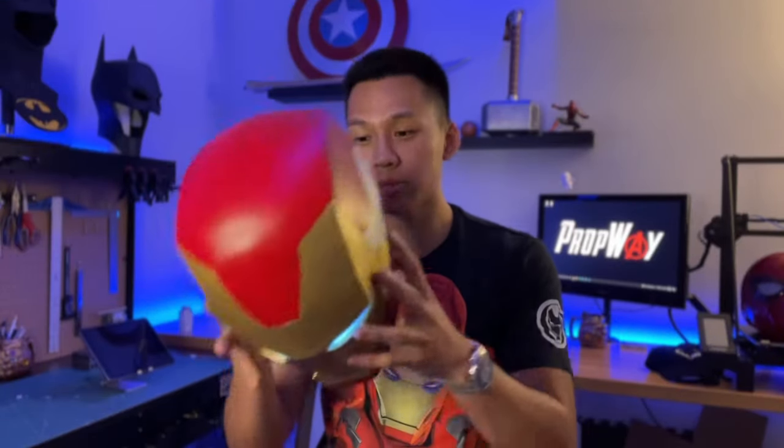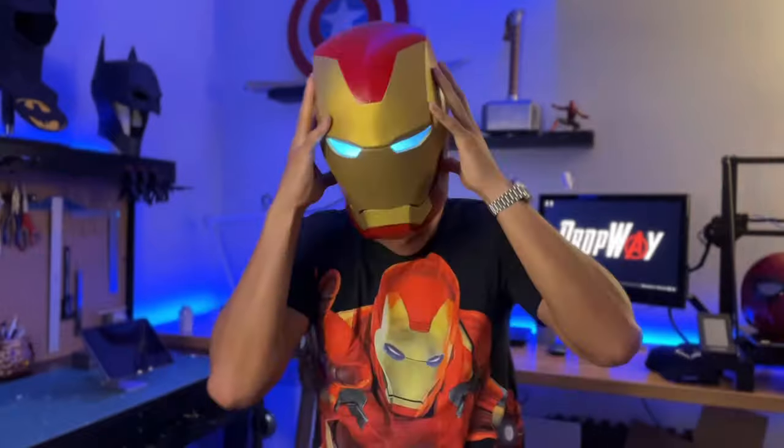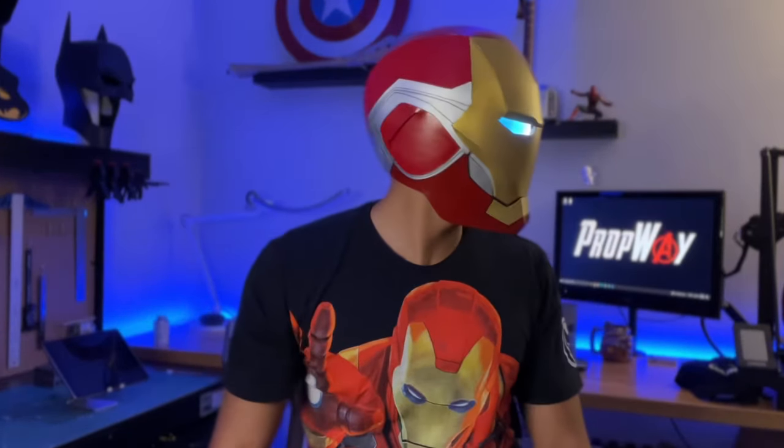This helmet is fully wearable, though it's actually a little bigger than I wanted, so it's going to be more of a display piece. I can use the template and scale it down to build one that fits better. Because this is just a test piece, the paint job isn't final — there are two different tones of red — but it's at a point where it's still helpful. If you're new to the channel, hit subscribe to follow along with this Iron Man build series and to see Marvel and DC props coming soon. Also follow my Instagram and TikTok at propway.